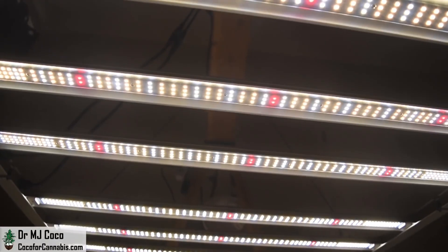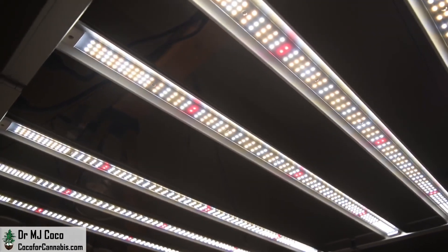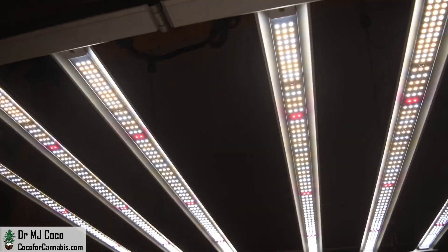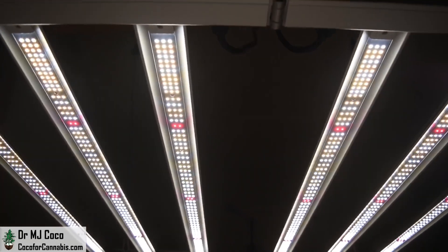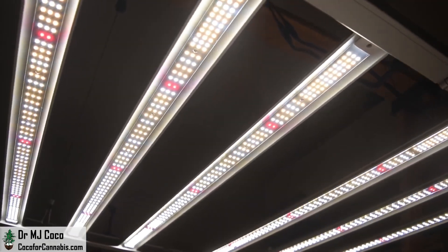Learn about all our grow light giveaways on the Deals and Discounts page at CocoForCannabis.com. While you're there, you can read our articles, chat with our community in the chatroom, join our next Grow Challenge, and try your hand at the Grow Light Calculator. Grow your own, but don't grow alone — let's grow together. I'm Dr. MJ Coco, sending all of you grower love.